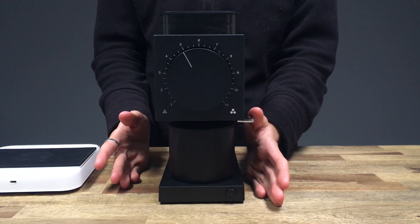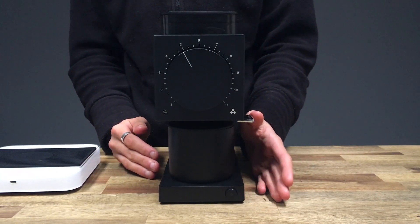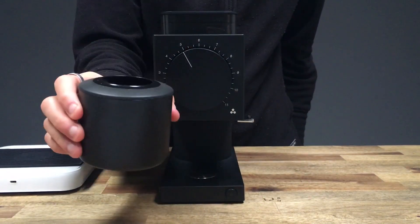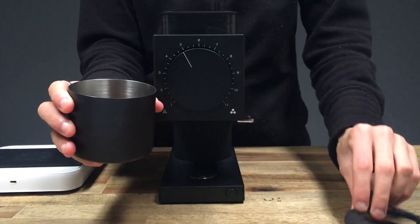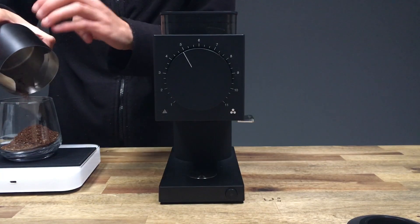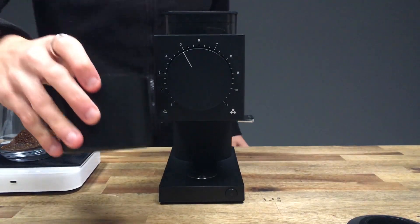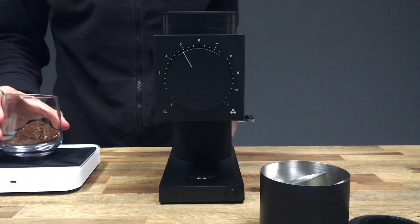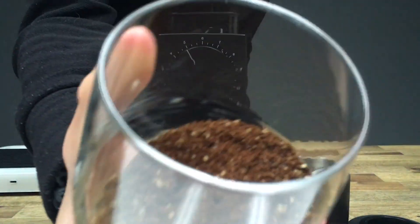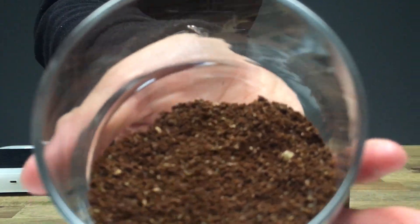We are going to click the knocker a couple of times — this is super addictive, I love clicking this. All we need to do now is remove the grounds bin, take off the silicone funnel, and weigh out exactly how much has been ground through. Wow, spot on — 20 grams. It was 19.9 and then it flicked to 20. So for a number 5 grind size, that's the level of coarseness — just as an idea.